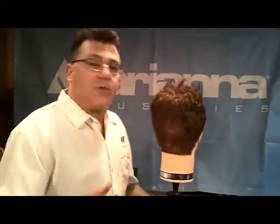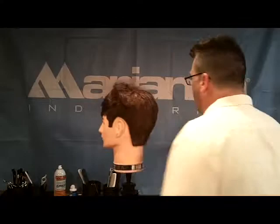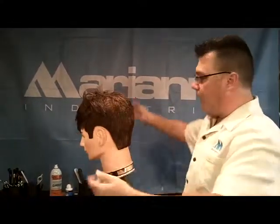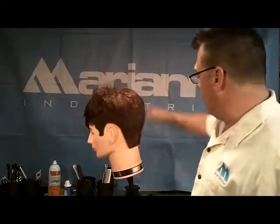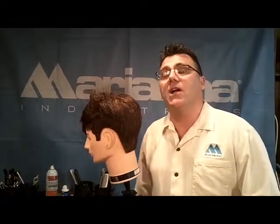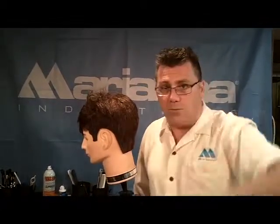Traditional cosmetology frequently dictates cutting with the client facing into the mirror, but we will choose to turn our chair so that we can use the mirror as a powerful cutting tool — with the client facing sometimes away from the mirror or to the side, so that we're using our mirror and our environment, and most importantly making the most of our chair.